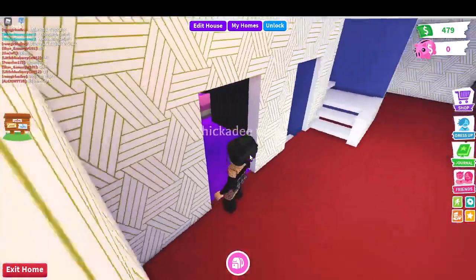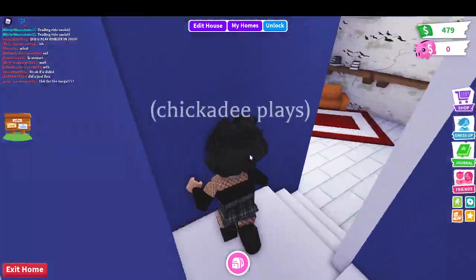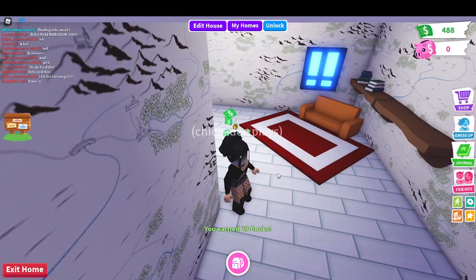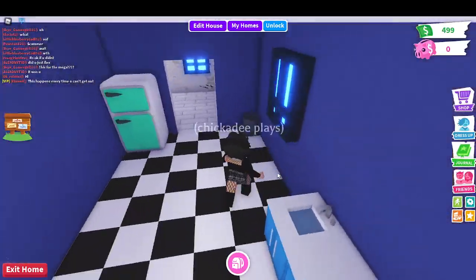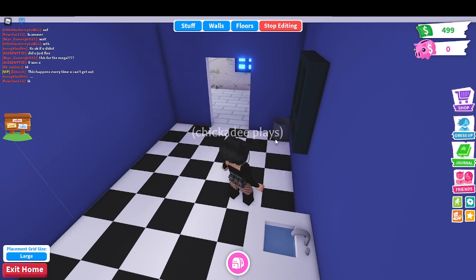We're gonna go down a floor. I guess we'll just do a downstairs floor. I got 20 bucks, so now we have a limit of $499. So guys, let's just start by deleting.